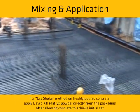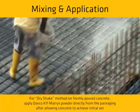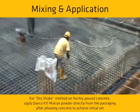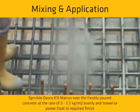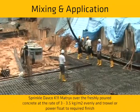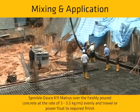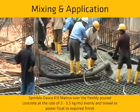For the dry shake method on freshly poured concrete, apply DEFCO K11Matrix powder directly from the packaging after allowing concrete to achieve initial set. Sprinkle DEFCO K11Matrix over the freshly poured concrete at the rate of 3 to 3.5 kg per square meter evenly, and trowel or power float to the required finish.